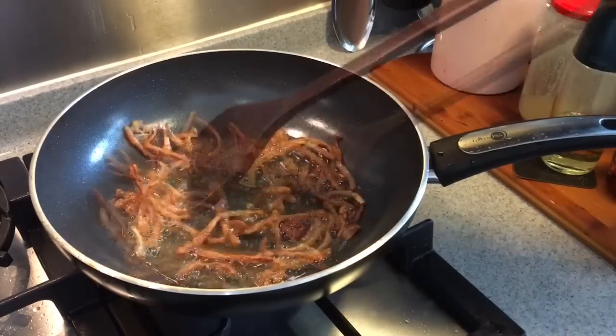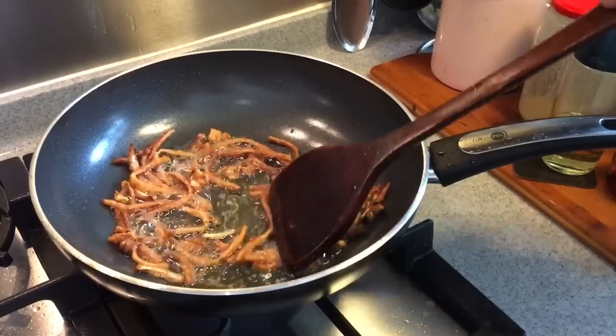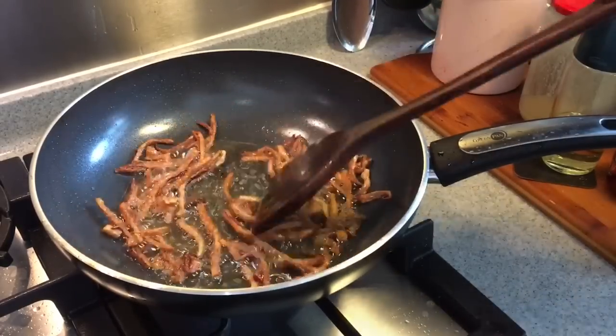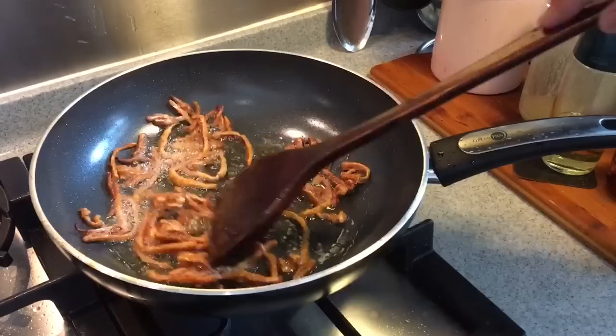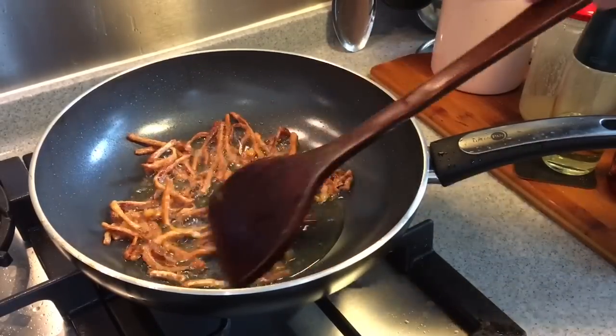Smells really good. I can feel that they are hardening up now and they have turned into a nice golden brown. In another 10-15 seconds or so, this will be ready. Okay, these are done already. I'll just remove them from the oil.